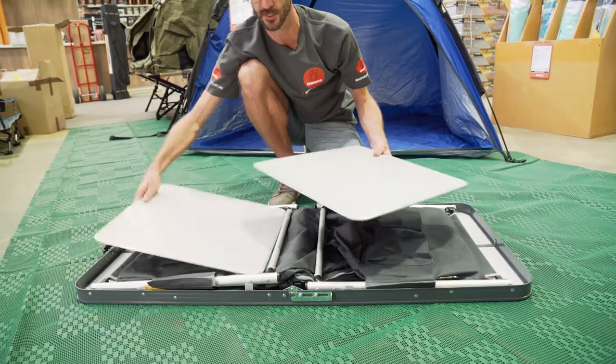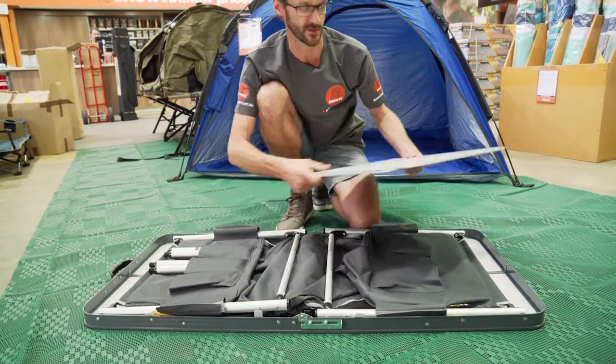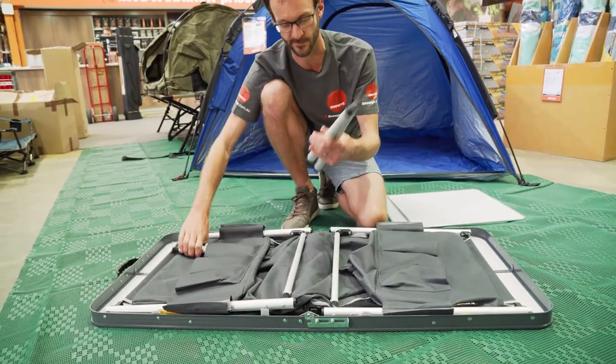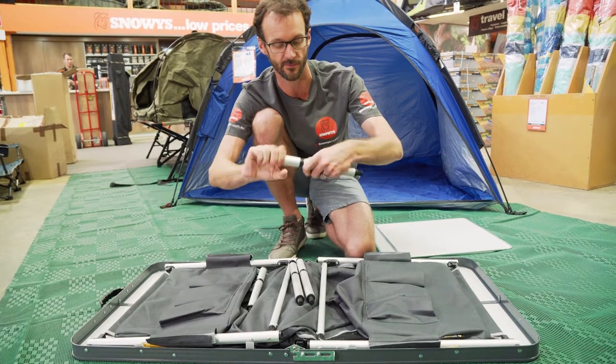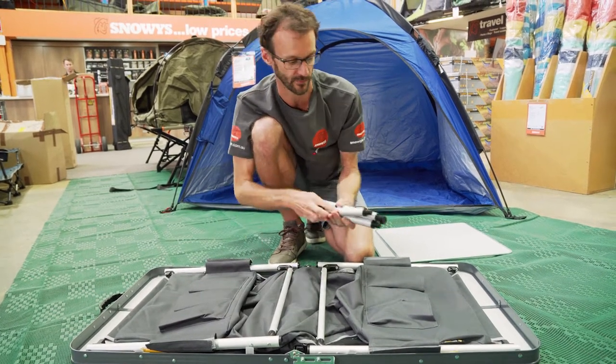Inside here we've got the two shelves, which give our cupboard underneath a bit of structure, and we've got four legs, which is actually eight sections. Each of these screw apart and give different heights to the table, and we'll show you a bit more on them later.